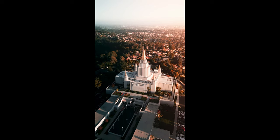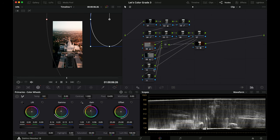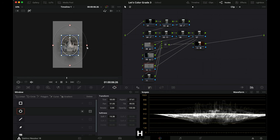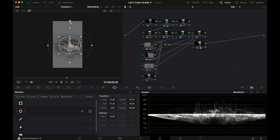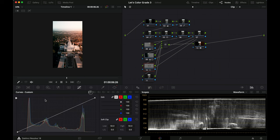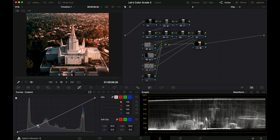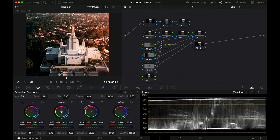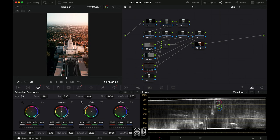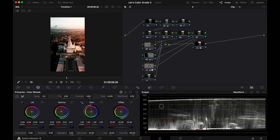Looking at the result so far — I want to extend the warm power window down a bit more to get more warmth through here. Parallel nodes blend together really well, unlike stacking layers in something like Final Cut Pro. I want to highlight the building in the middle, so I'll go in and make a custom curve — zooming in, creating a bit more contrast inside that area, warming it up slightly and turning down the lift. That made quite a big difference.